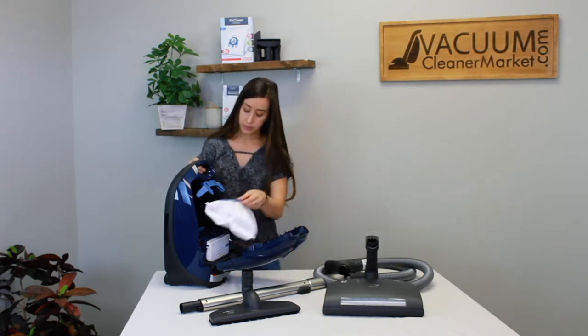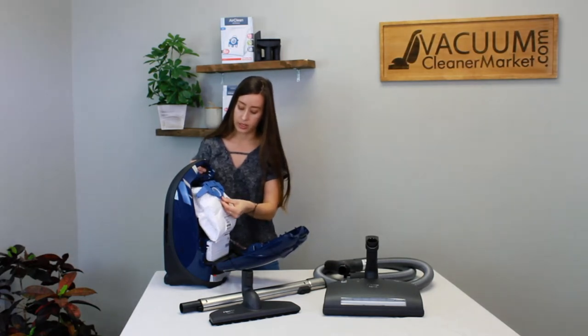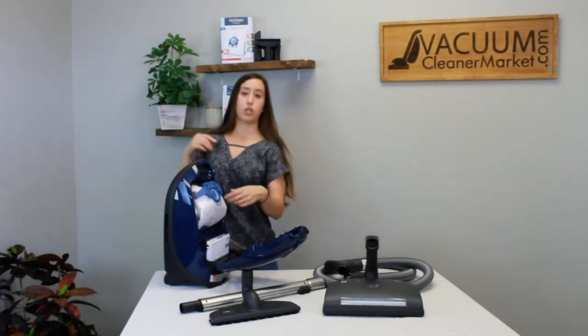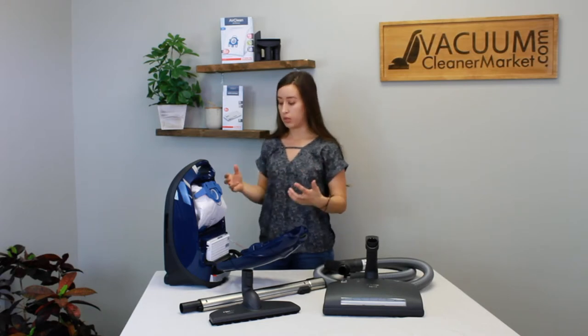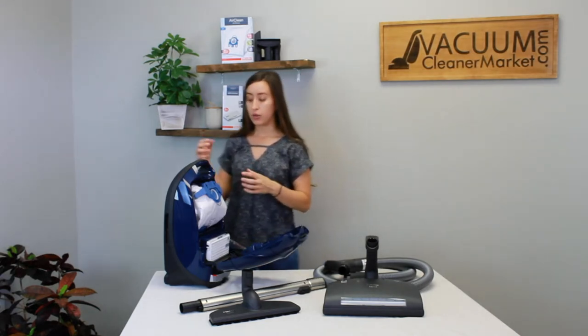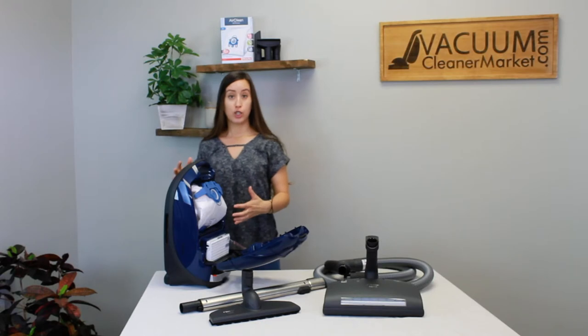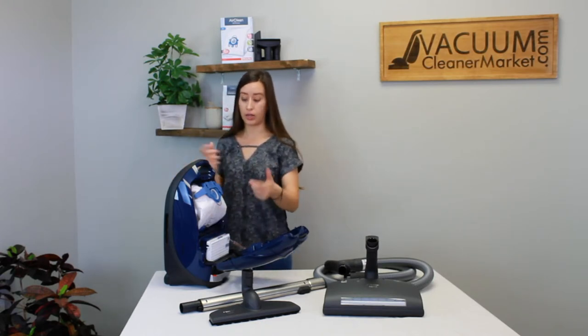To put your bag back in, it'll make a little click sound so you'll know it's in. You can give it a little pull to confirm, then fold your bag into the body of your canister. This is normal — people sometimes think the bag is too big, but it will fill like a pillow to the capacity of your canister. Tucking it in for the initial bag change when you have a new bag is completely normal.